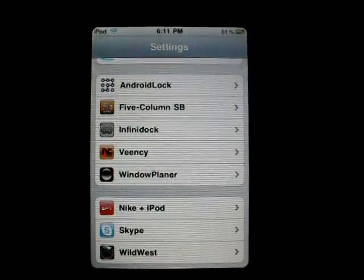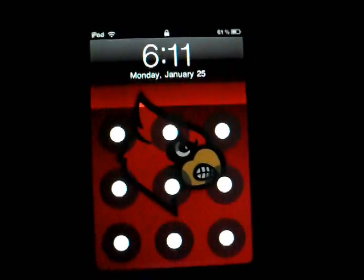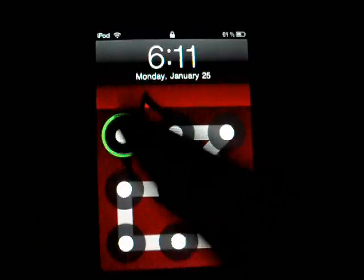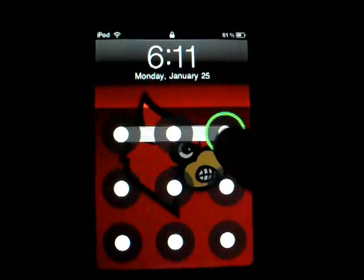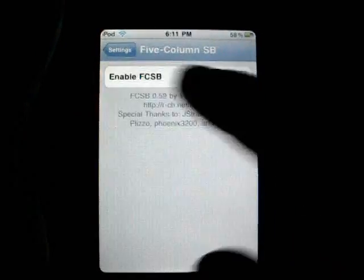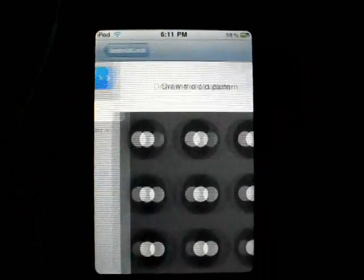Now let's do this again. If I get this wrong it won't unlock it — see. So of course you got your settings, you could change — whoops, went wrong — you could change the way that your pattern goes.